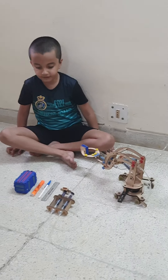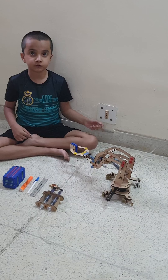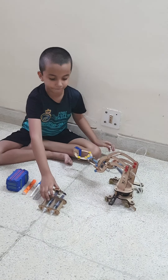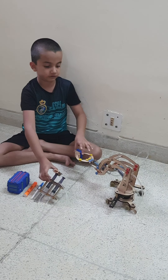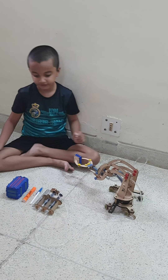Now let's move on to the next. I will show you different controls of the crane. This one actually rotates the crane. One makes it go up and down and one controls this grabber. And it also has wheels.